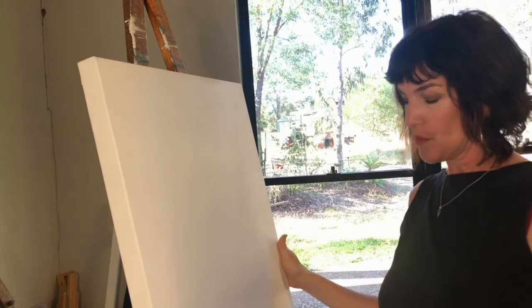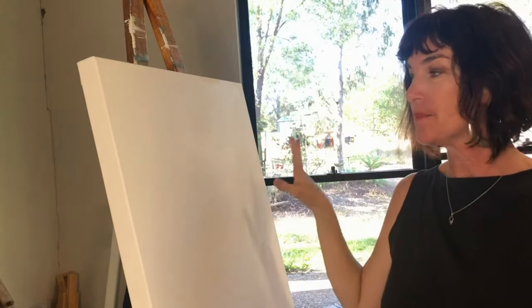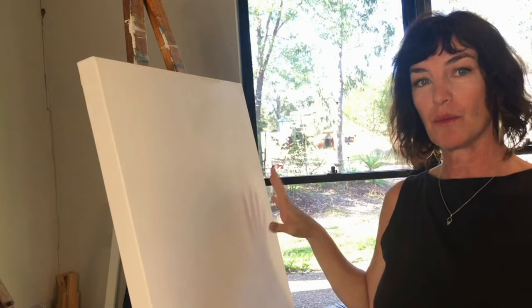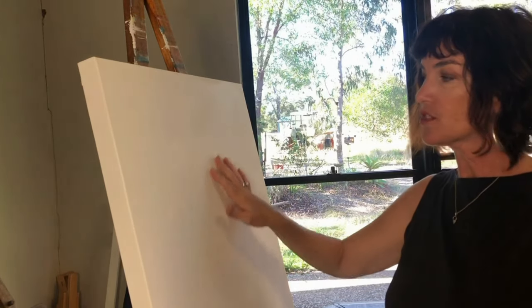I'm going to start off with a primed and painted canvas. I prime it with gesso first and then paint it with white artist acrylic paint, so I've got a nice plain white surface which has a bit of texture.